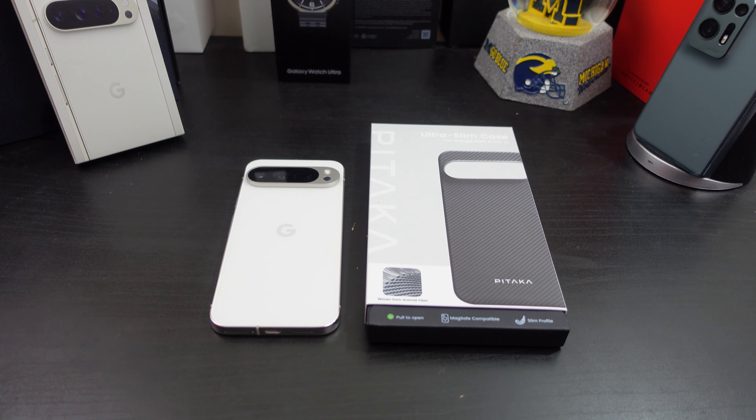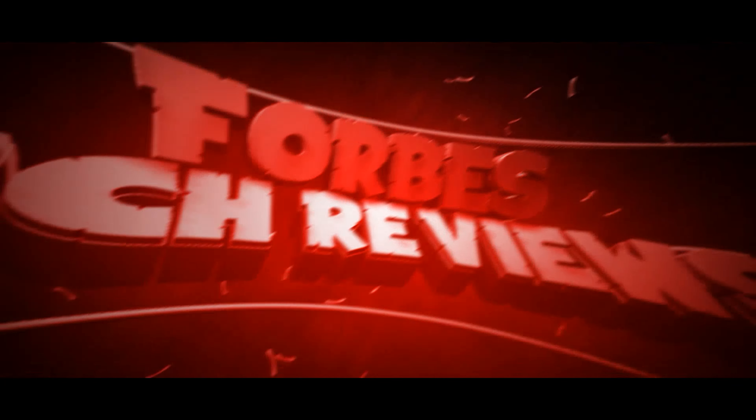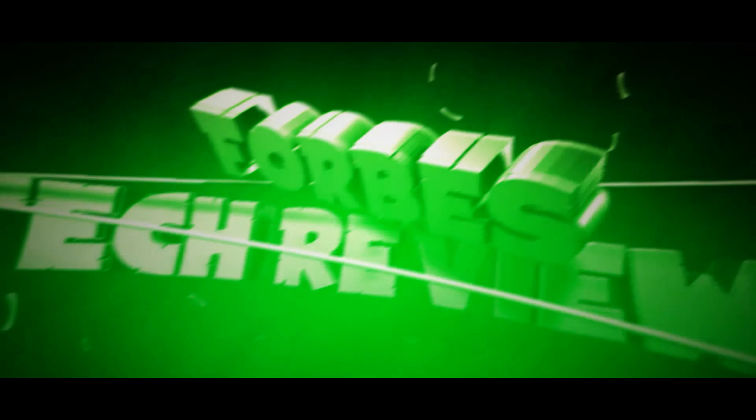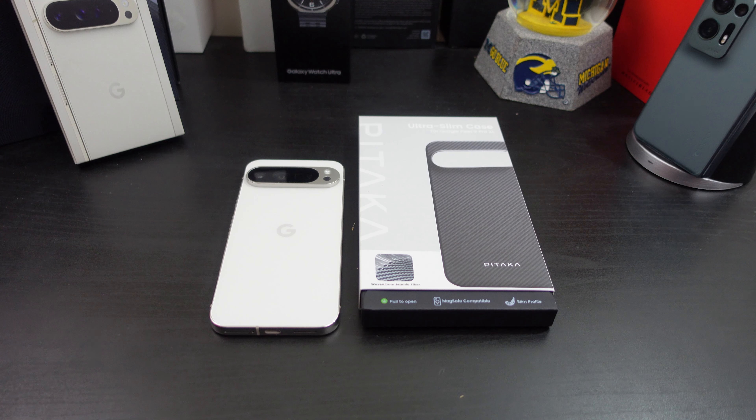Hi everyone, this is Joseph from Forrest Tech Reviews, aka your favorite case and tech reviewer. We're back with another video. Today's video — yes, I have another case for your Google Pixel 9 Pro XL.